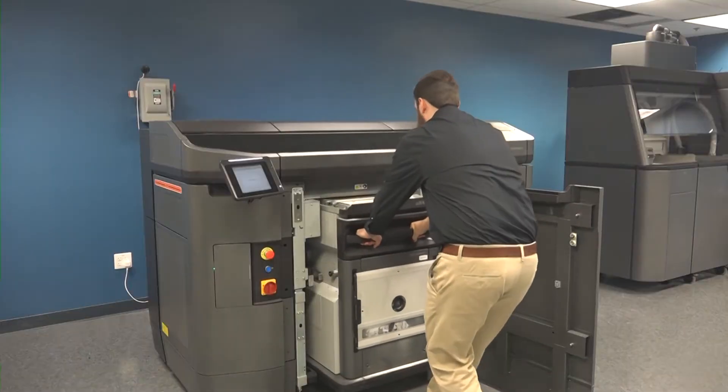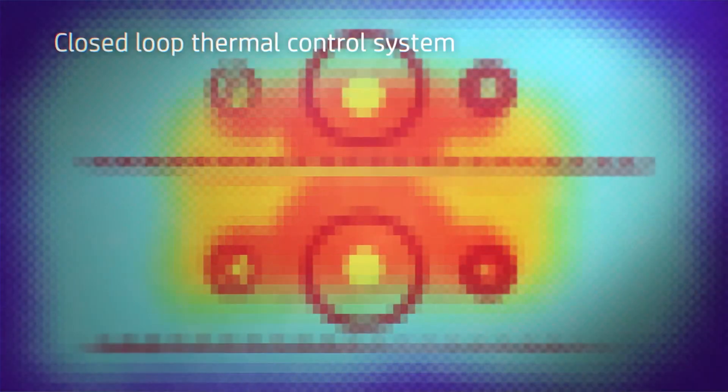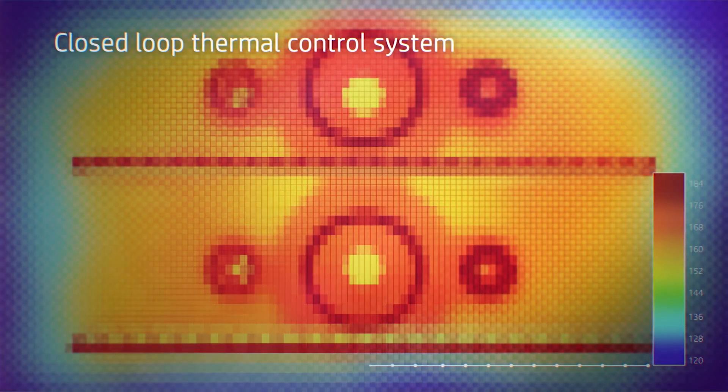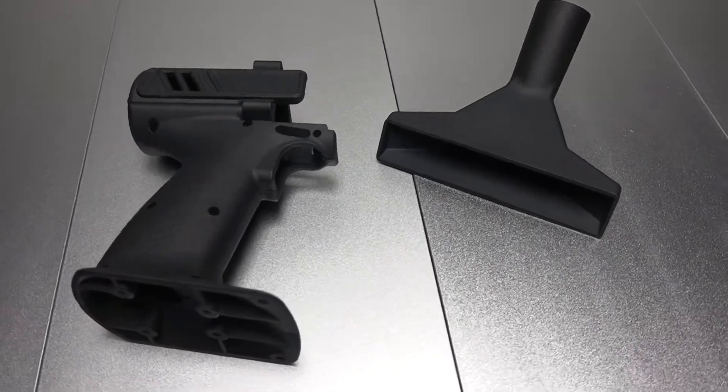Upon completion of this stage, the build unit is removed and placed into the processing station to cool. The HP MultiJet Fusion has a closed-loop thermal control system, which measures hundreds of points on the materials bed. This results in full control over mechanical properties, leading to dimensional accuracy and repeatability.